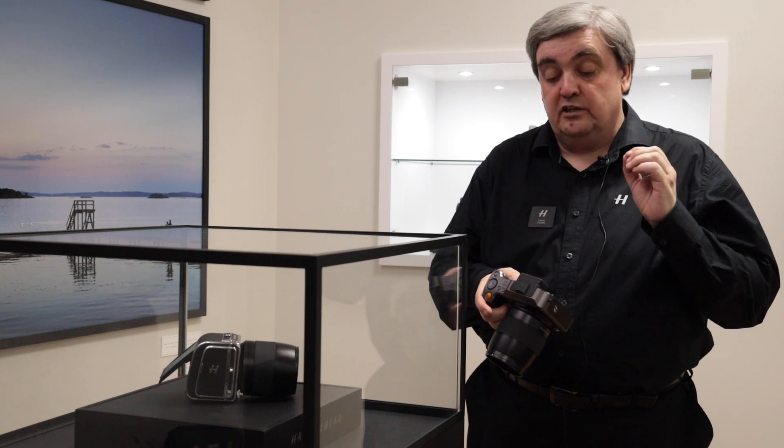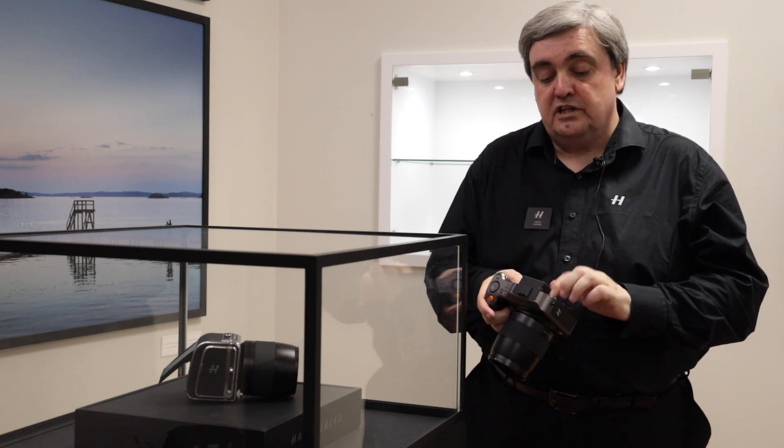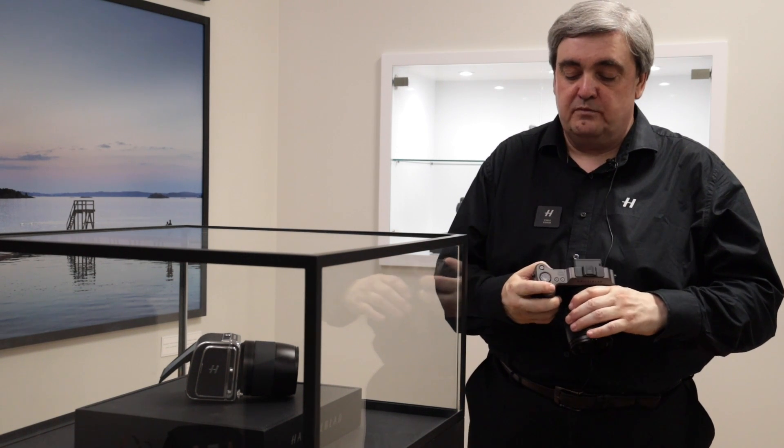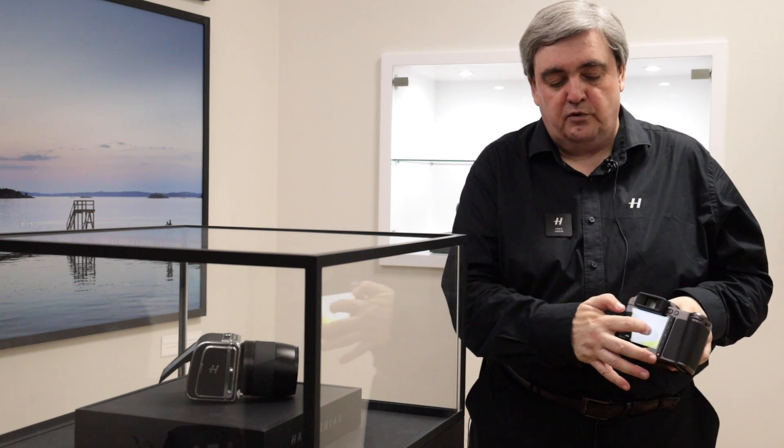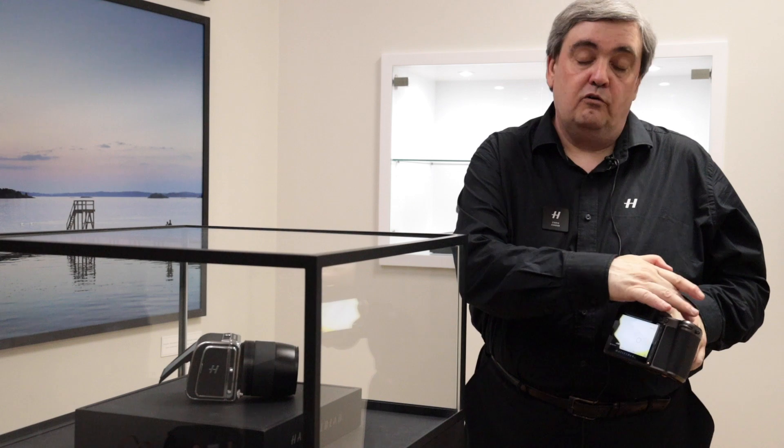Autofocus point selection including size is now available from touching on the rear screen — very, very simple operation. So if I bring up live view, I can now select my focus point and then use AF or the focus button.